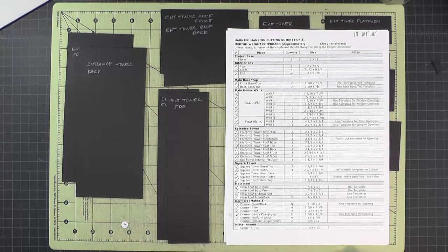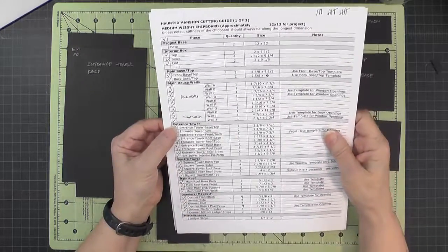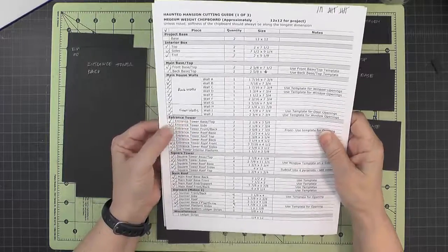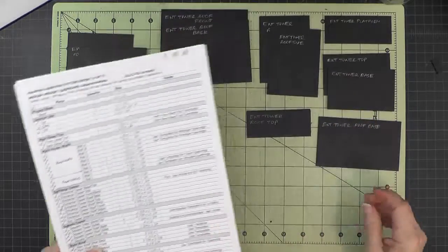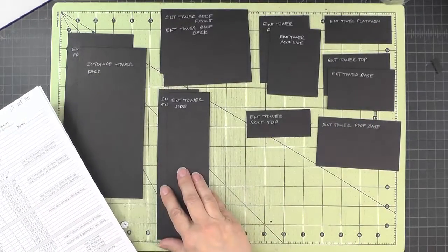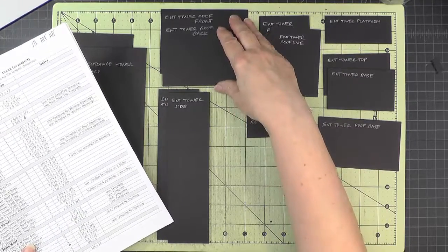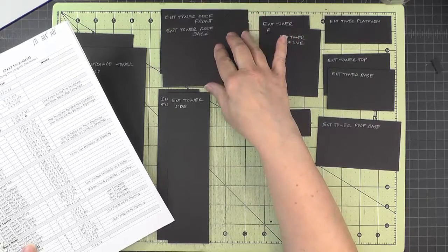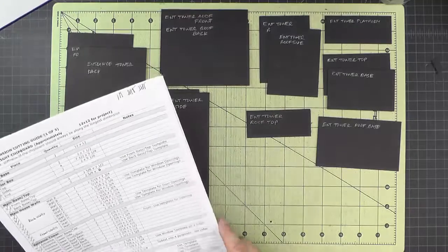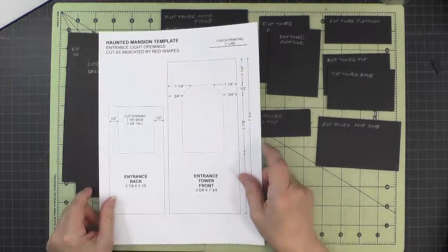In this section we will work on the entrance tower and its roof, and on the materials and cutting guide. The entrance tower is listed here, and here are all the pieces for both the tower and the roof. I've got them all laid out and labeled. It's especially important to make sure that the tower roof back and front are labeled — they're very similar but not identical.